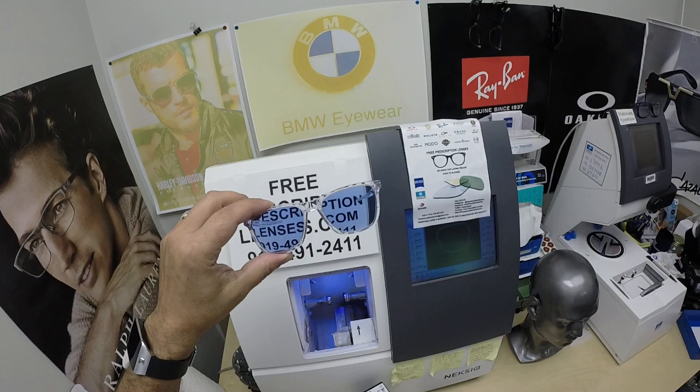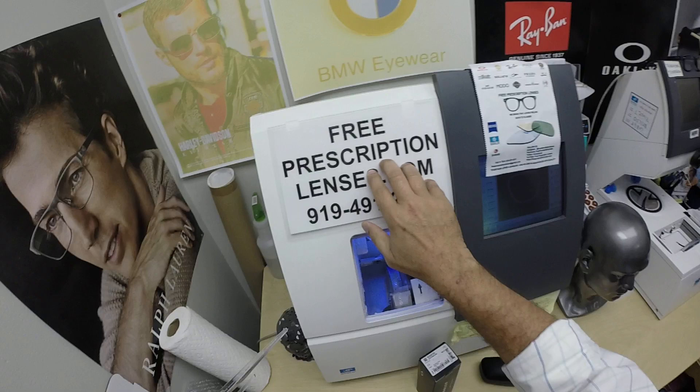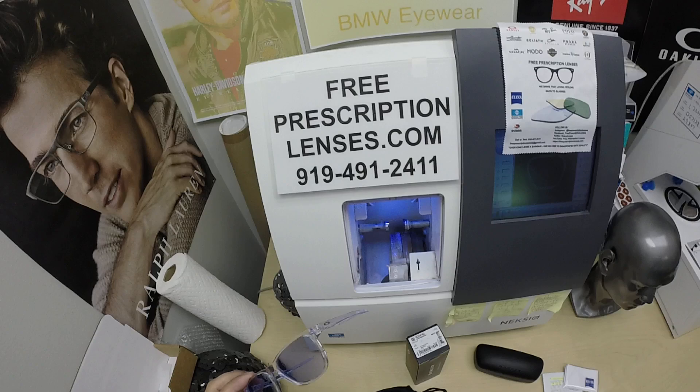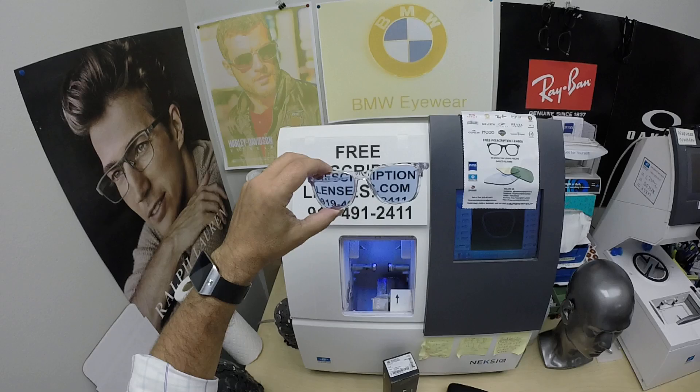There's also the Oakley Pitchman R Carbon — I have my Zeiss Photo Fusion Blue in that in polish clear as well. If you have any questions, go to the contact us page of the website, or email us directly at freeprescriptionlenses@gmail.com. If you would like to speak in multiple languages, call Jigsaw at 919-491-2411. He answers the phone, I answer the text messages.